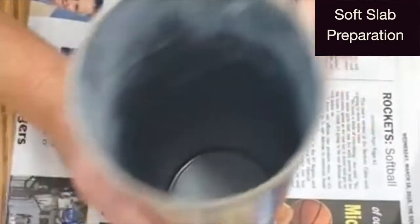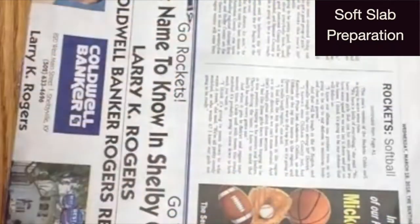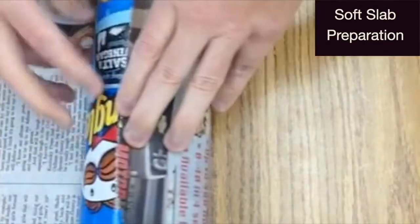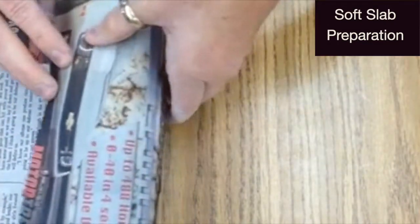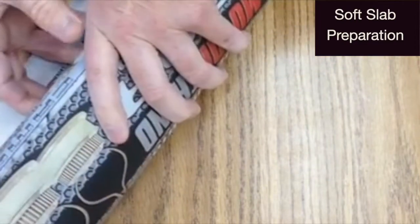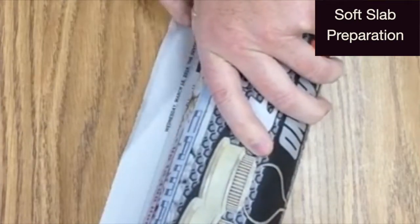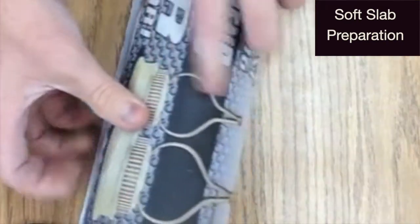If you're using two pounds of clay and a Pringles can as your form, a quarter sheet of newspaper will be enough to wrap it. Wrap the can firmly and even with the bottom edge. Tuck the excess into the can.